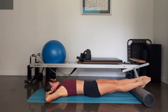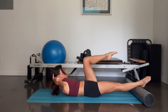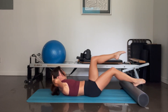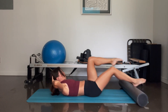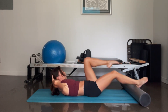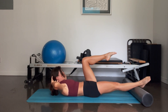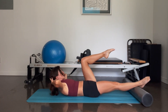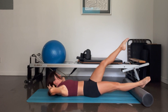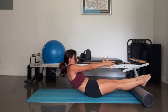Hands behind your head — this time it's your left leg that comes to tabletop. Lift the chest. Bicycle the legs — in, and reach. And two, and three, four, and five. Keeping the left knee bent, right leg straight — pulse ten, nine, eight, seven, six, five, four, three, one. Reach the leg, lower it down. Reach your arms behind you and roll it all the way up.